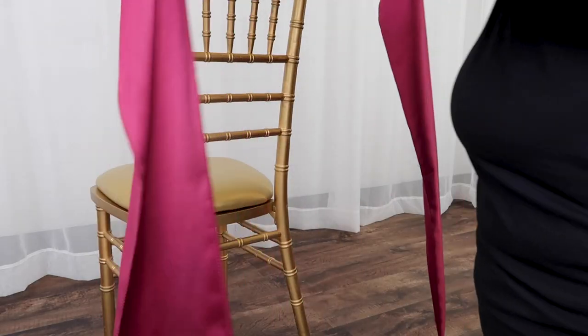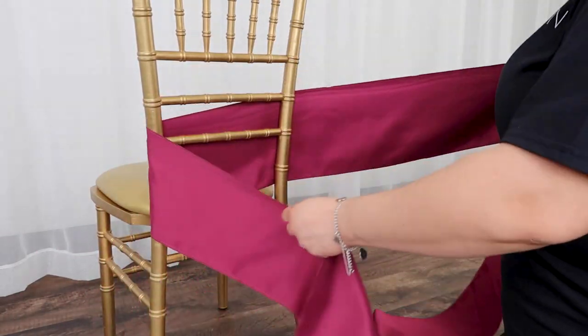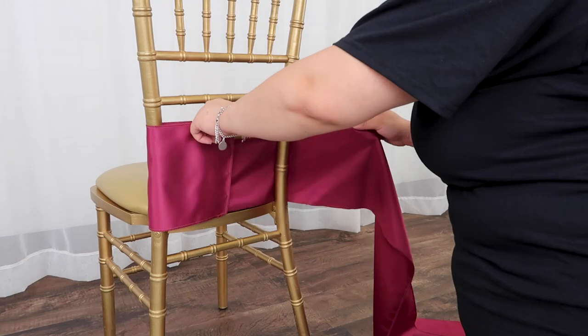Here's a quick video on how you can tie a bow tie on a chiavari chair. Hold the edge of the sash and wrap the sash around the chair until you have just the tail.